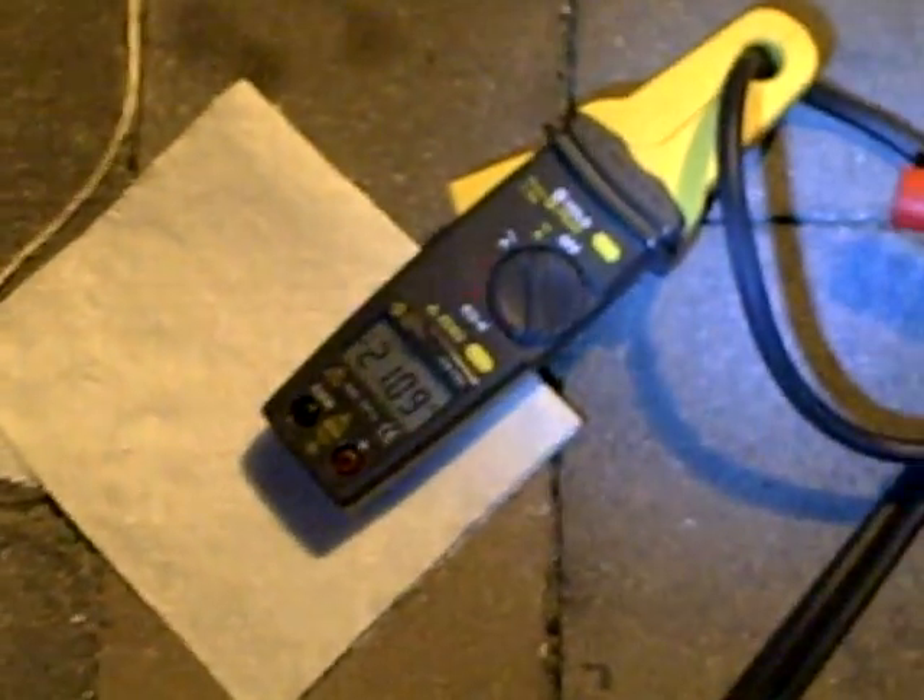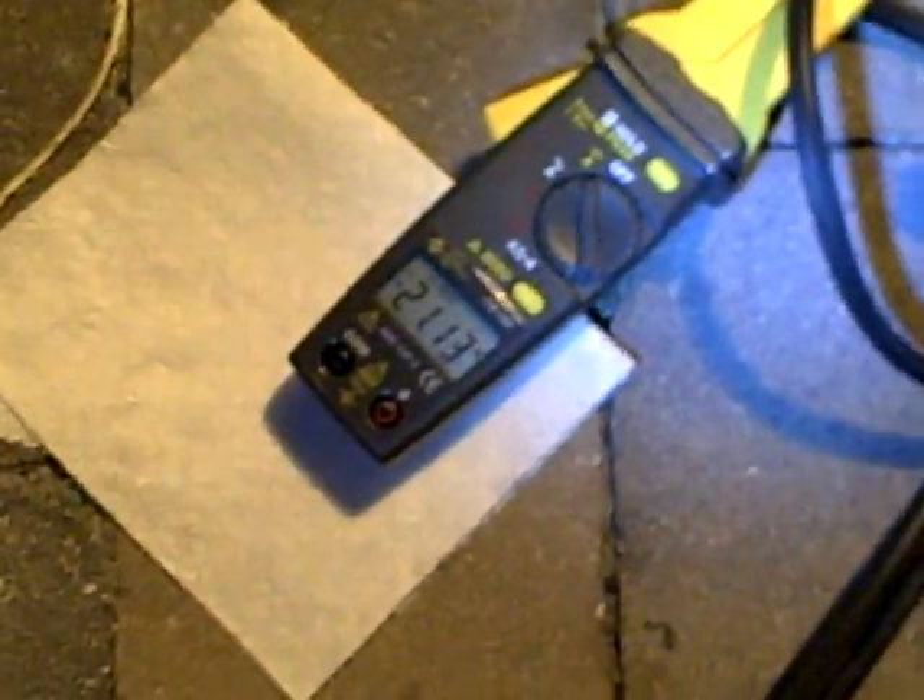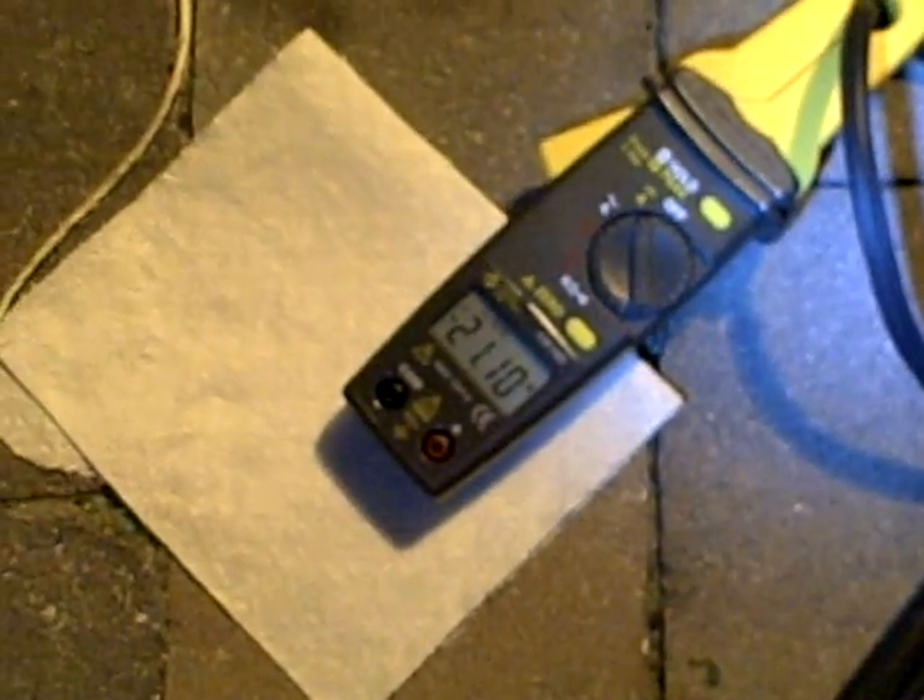This is a sealed cell. There's where the intake is onto the bottom of my bubbler. We have the pulse width modulation going on right now — that's the exhaust right there on the side. You can see our amp meter is currently reading 21.13 amps.